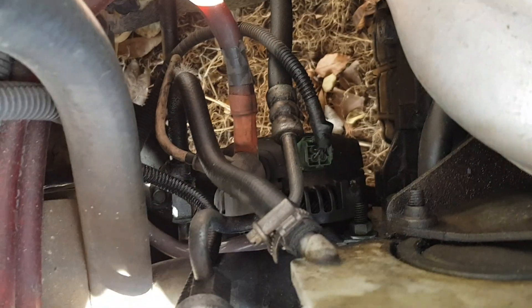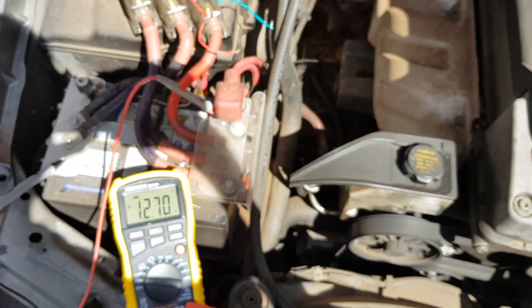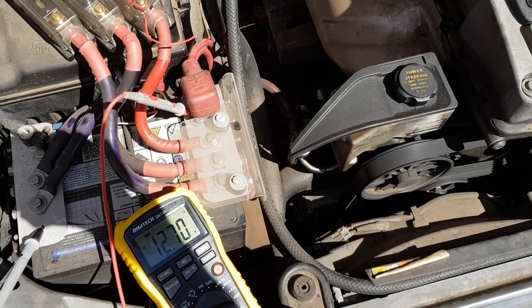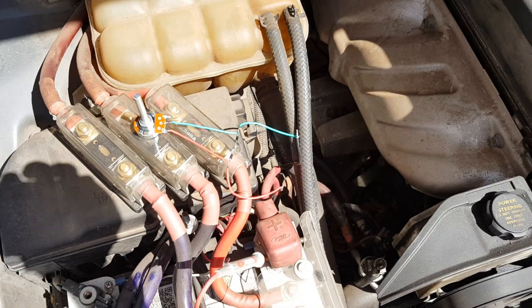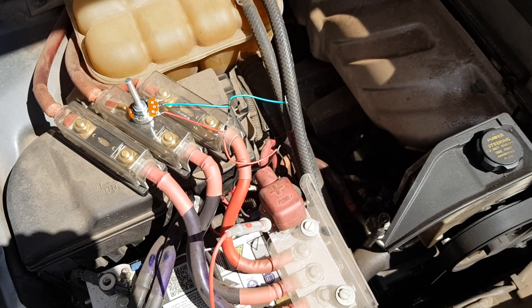The sense connection on an alternator basically takes a voltage signal from another source and ups the voltage to compensate for drop. In a factory application, it'll probably be taking its reference voltage from the front fuse box, then running eight gauge cable on a 100 amp alternator, which will obviously drop a volt or two. External voltage adjustments — whether a diode or a potentiometer — put a voltage drop along that cable so the alternator thinks the voltage is lower and therefore ups its voltage to compensate.